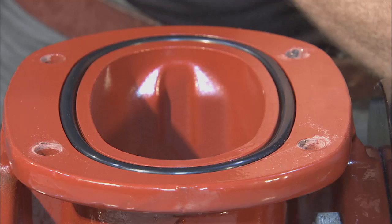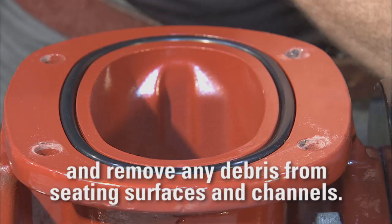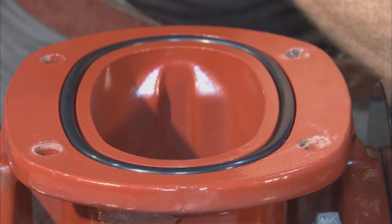With all the valve components now removed, take this opportunity to clean and inspect the inside of the body, removing any debris from the seating surfaces and channels. With this accomplished, your disassembly of the Clough Small Resilient Wedge Valve is complete.